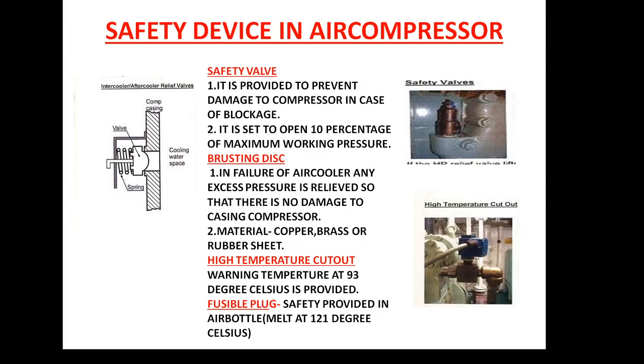Hello friend, welcome to Marine Engineering Hub. Today's topic is about the safety devices which are fitted in the air compressor. I am going to talk about the 4 safety devices which are mainly provided in the air compressor.